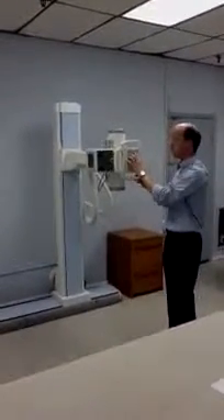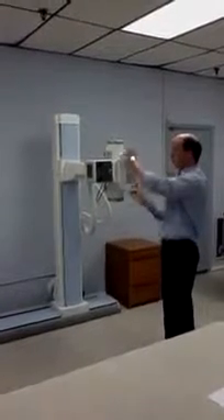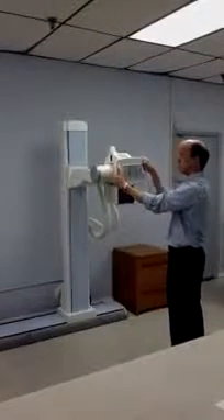The tube stand operates with just a simple push of two buttons for horizontal and vertical, and a third button which controls the roll of the x-ray tube.